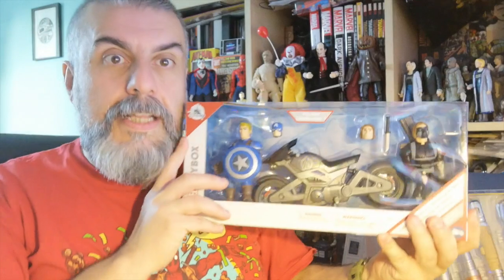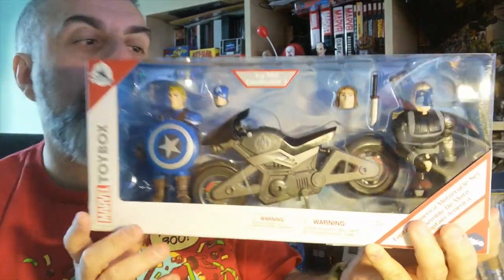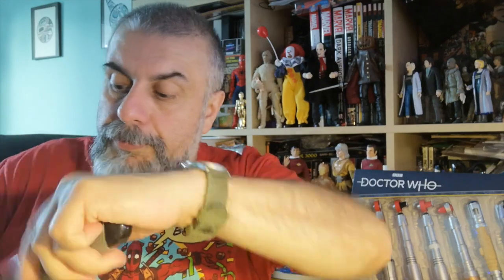The most exciting one — sorry, I've got a bit of a cold — is the new box set they've just released, which has Captain America and the Winter Soldier and an electronic bike. I'm going around to show you what the box looks like. All the electronic toys they've done for Toy Box have been quite nice. There's lots of tape everywhere.